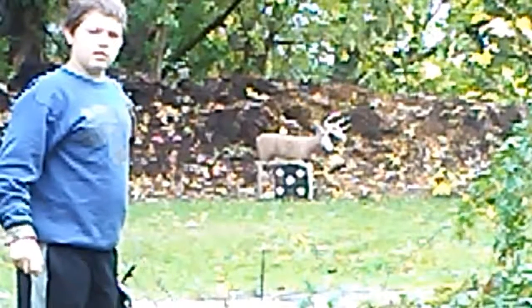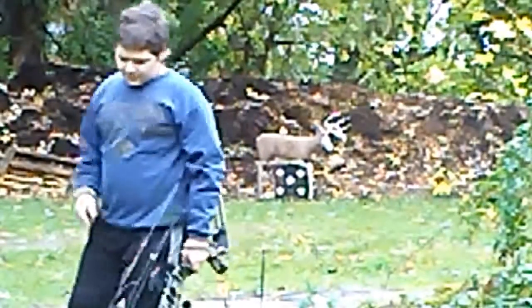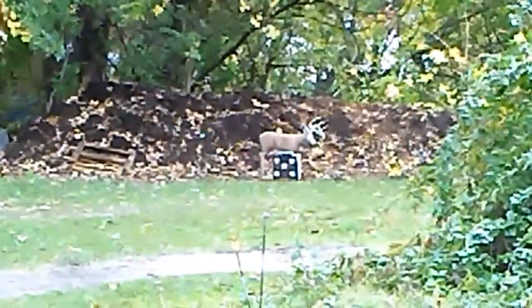And how well the longbow shoots from a different distance. That last shot was a little high, but that's fine. Can you zoom in on that target? In the video I'll circle the arrows so you guys can see them.